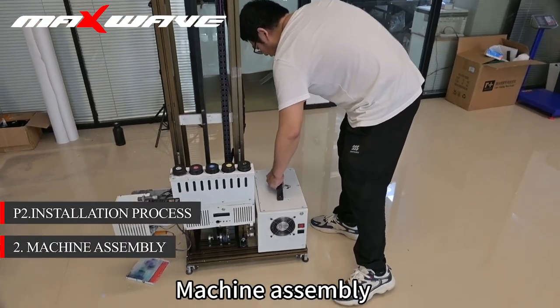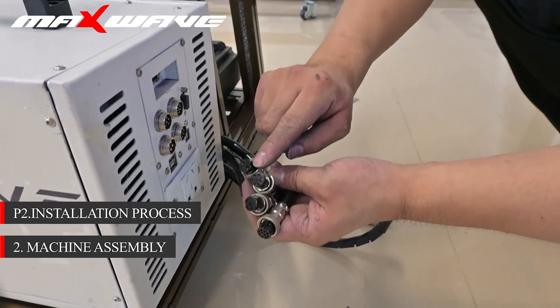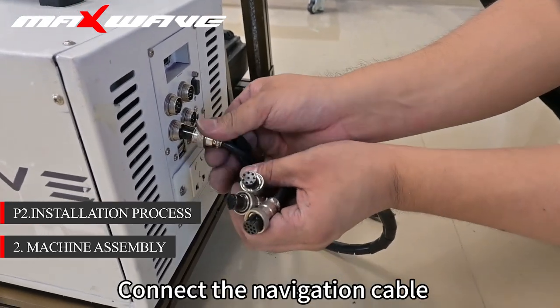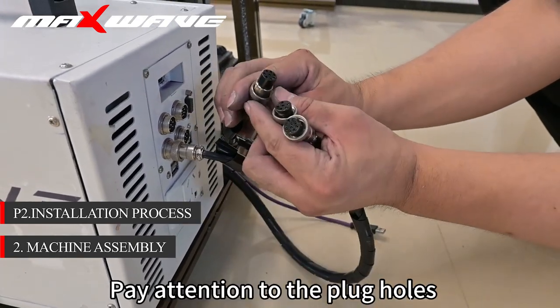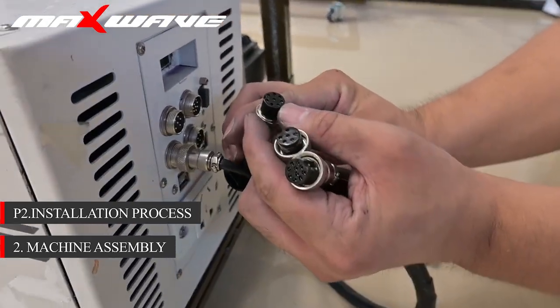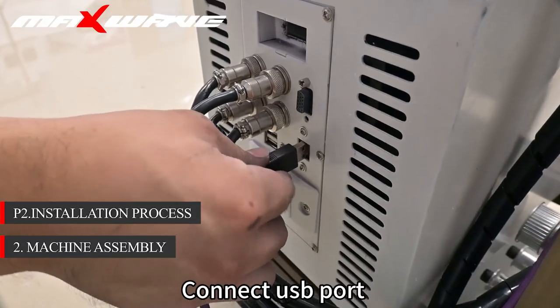Select the tape. Step to machine assembly: put the main engine in the cart. Connect the navigation cable, paying attention to the plug holes. Connect the USB port.